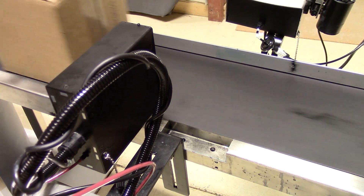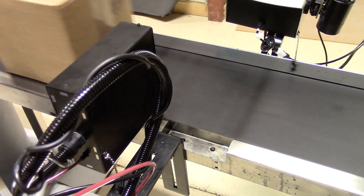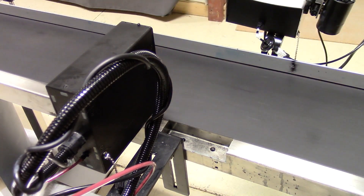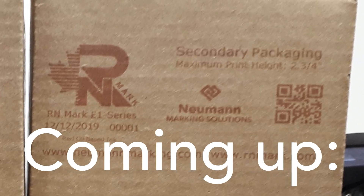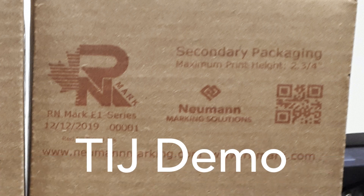Now we're going to see that message again, and in this case we have red ink. I'm going to get into more details of how we change the color and the maintenance involved in just a moment. But first, we're going to do the TIJ printer.